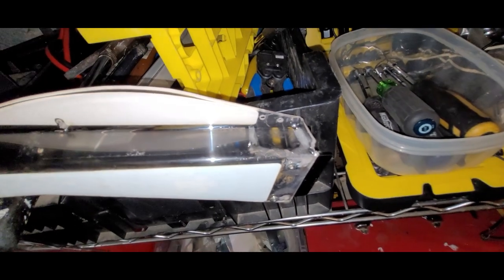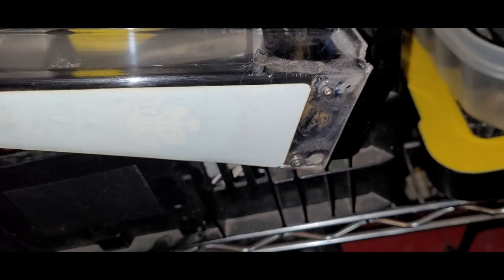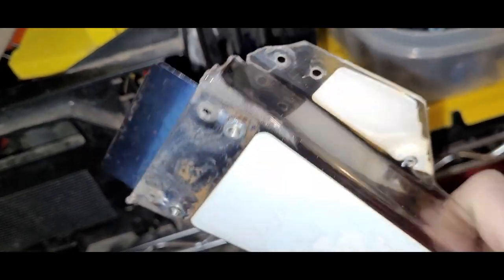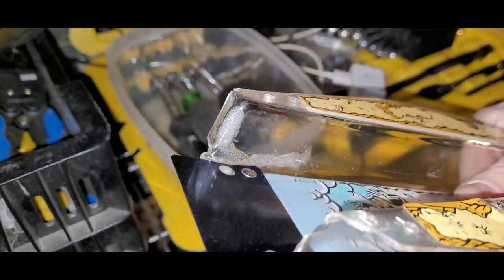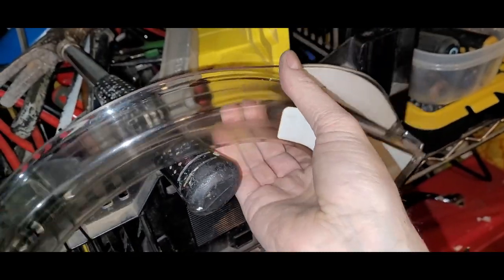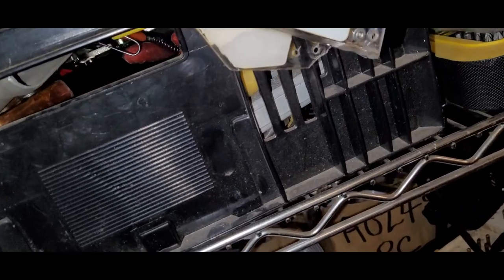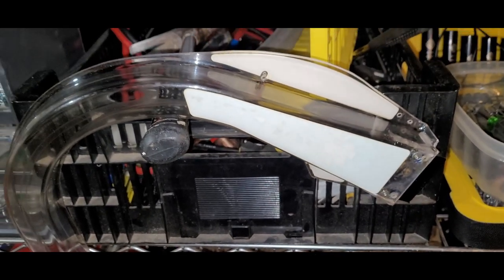Let's check on the JB Weld ramp — zoom in here. Actually it's probably been over an hour. It's potentially cured. Doesn't look quite as bad as I thought it might. You can certainly see it, but yeah — not too bad. I think before I install that ramp I might want to beef up the area with some Lexan.